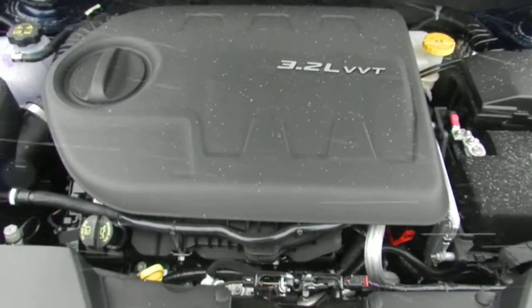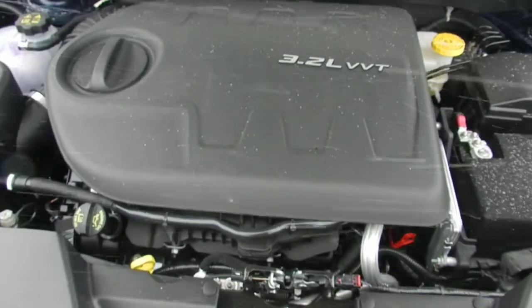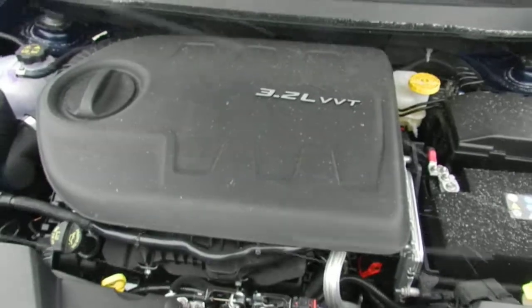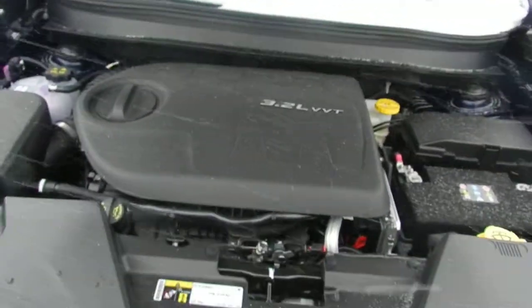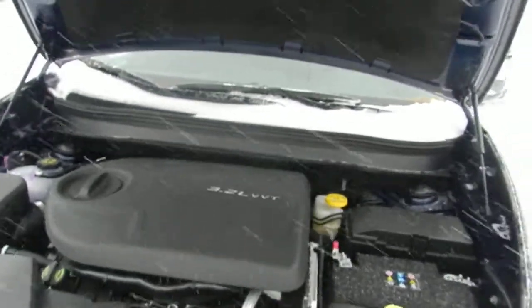G'day Jim. This is your personal little walk around of your new Jeep Cherokee Trail Hawk. It's a 3.2 liter Pentastar engine. You're currently getting in around 271 horsepower, 32 miles to the gallon. It's a beautiful new engine.